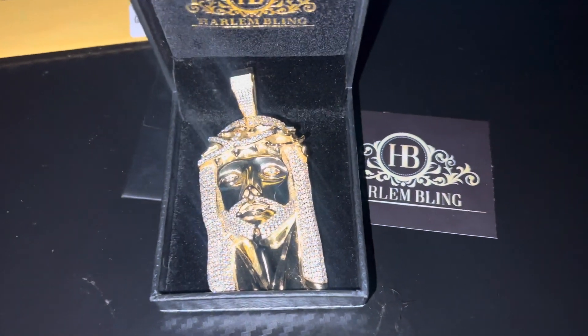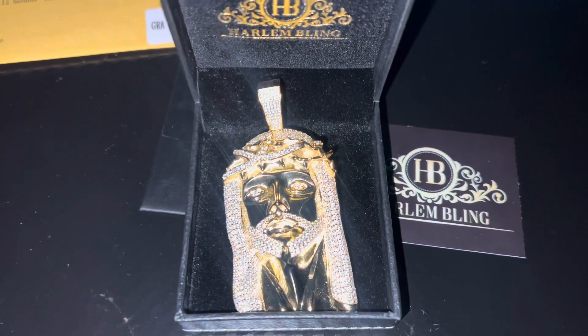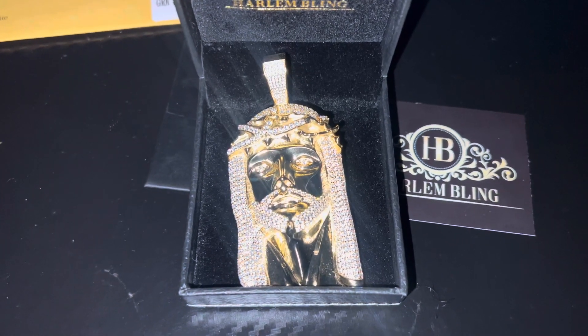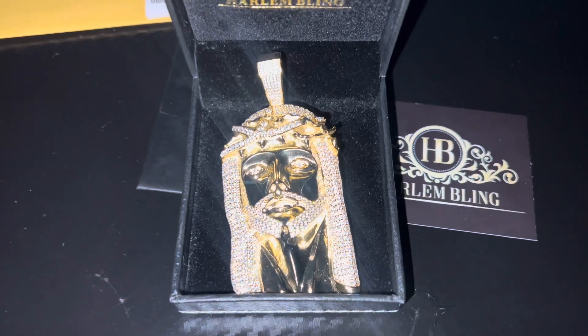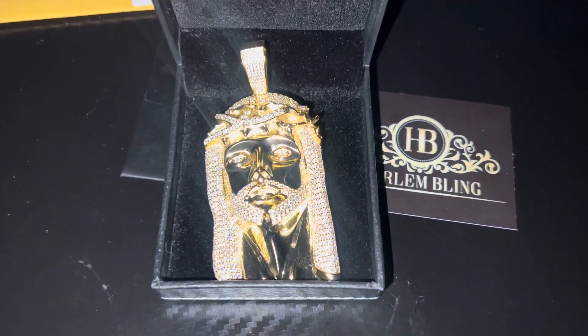I'm definitely about to put up my 10-millimeter Miami Cuban I got from Glass Villa. It says up to 10 millimeters thick on the chain and the bail, so we're gonna see how this does — 14k gold over silver.